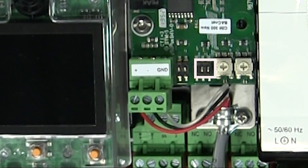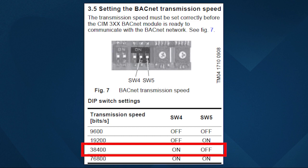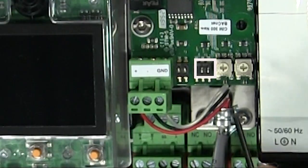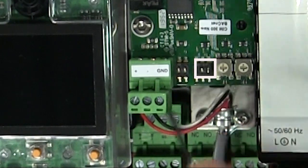Step five is setting the BACnet transmission speed. The transmission speed needs to be set correctly for the CIM300 BACnet module before it's ready to communicate with the BACnet network — this would be whatever the network speed is. See section 3.5 and Figure 7 for the transmission speed settings. For this video, the network speed is 38400. Set switch 4 to on, and we'll leave switch 5 set to off.